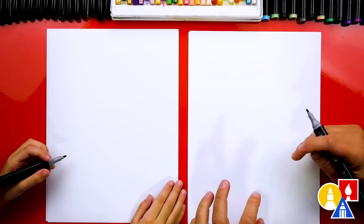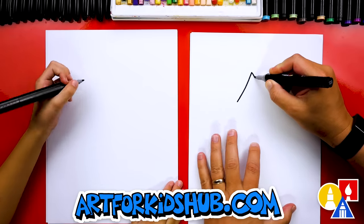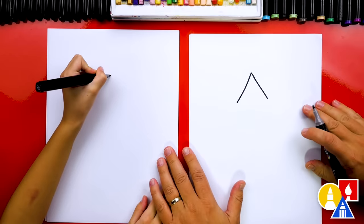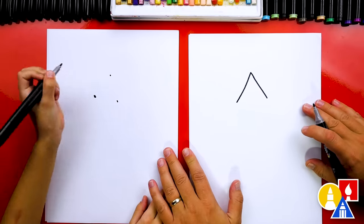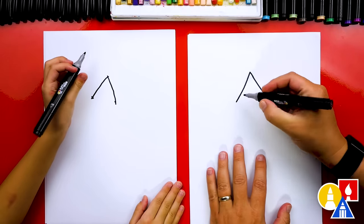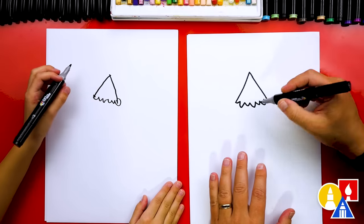To draw a Christmas tree, we're going to start at the top of our tree and draw an upside-down letter V — go up and back down. You could put a guide point right there, and then go down from each side. Now you can just connect them. Then we're going to draw a bumpy wave line, almost like a zigzag, all the way across to connect.